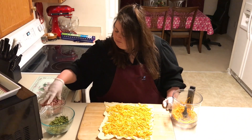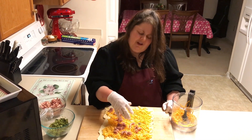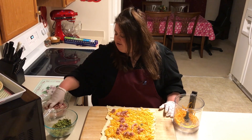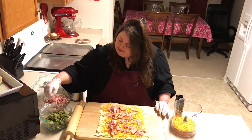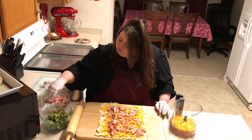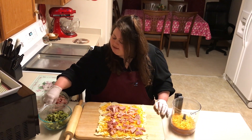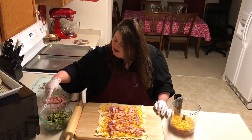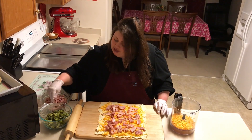And you don't need a fancy KitchenAid shredder — you can just use a hand shredder, it works fine. Next I'm gonna move on to the broccoli. The broccoli is a little less than a pound — I bought it fresh, washed it up, steamed it, and chopped it up.